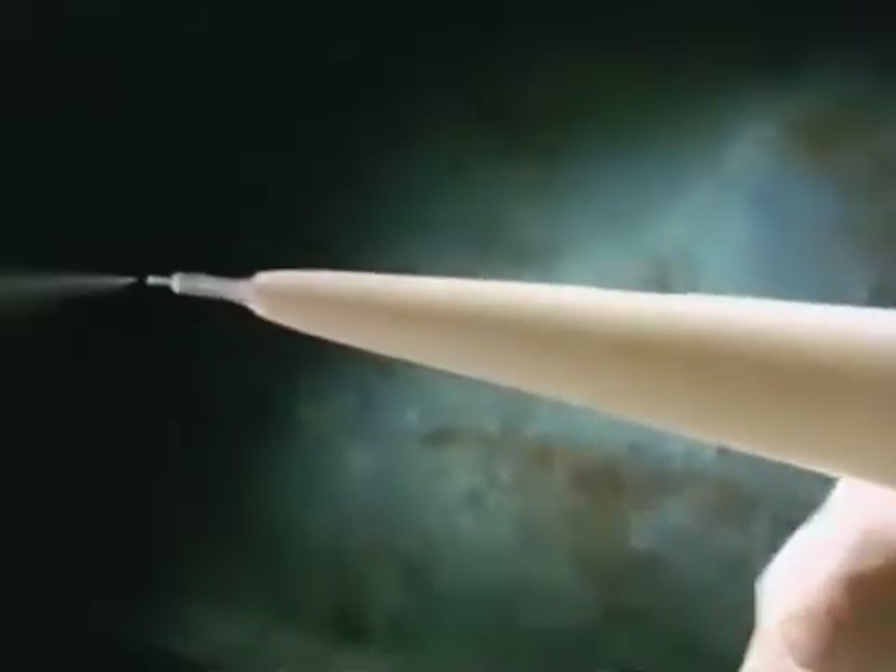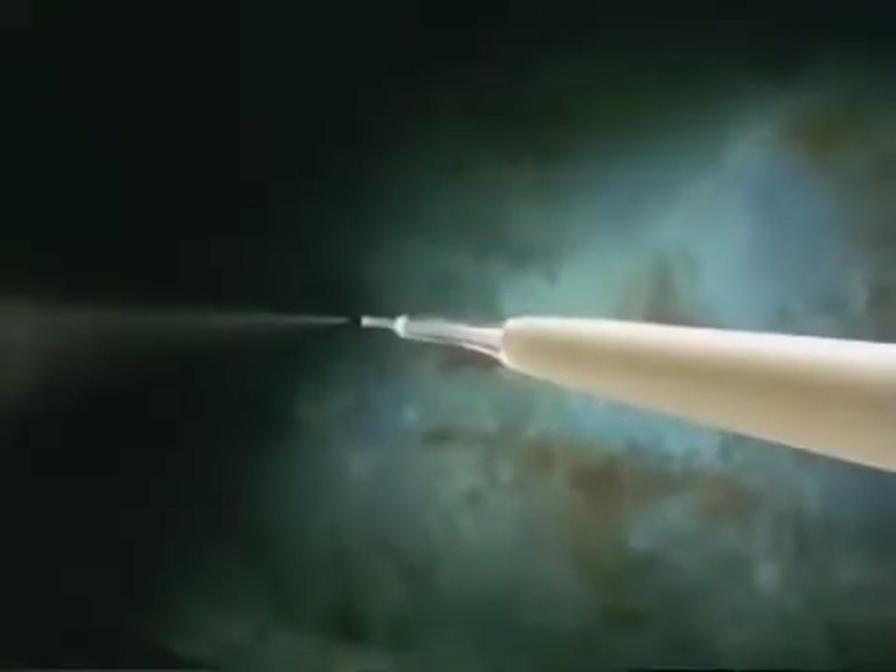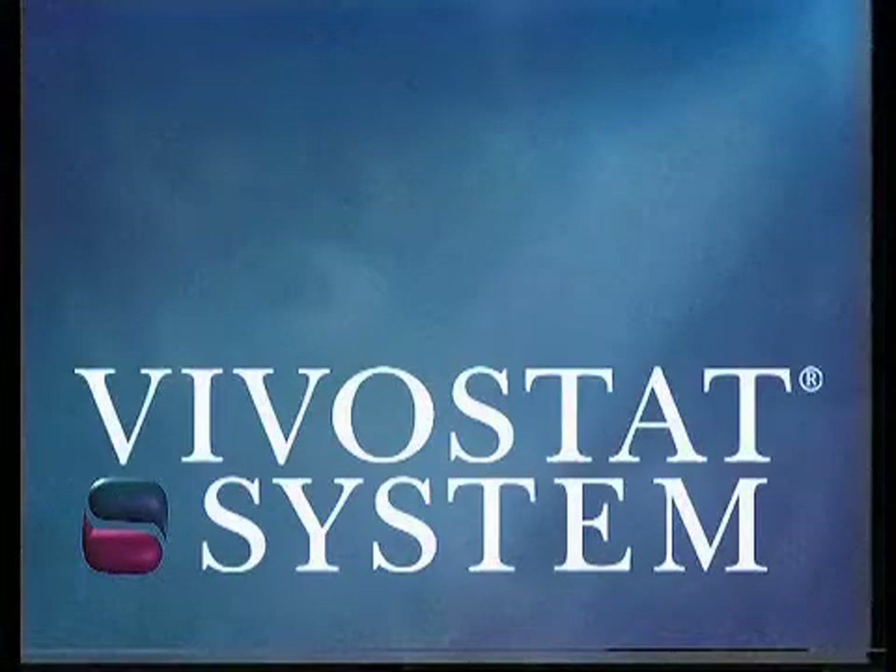The fibrin solution is now ready for delivery through a unique spray pen. And a new era in the controlled application of fibrin sealant during surgery is about to begin. The Vivostat system.